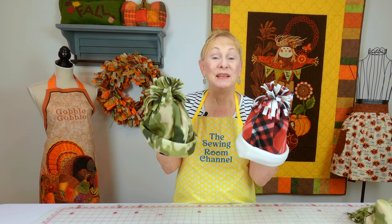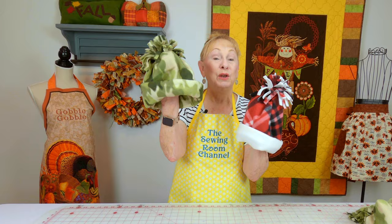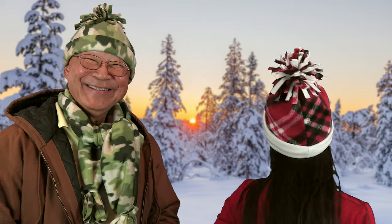This is another really easy and quick project — it's a fleece hat. You could make it out of camouflage fabric, solid colors, or plaids. This one was made for my daughter's head and this one was made for Manny's head.